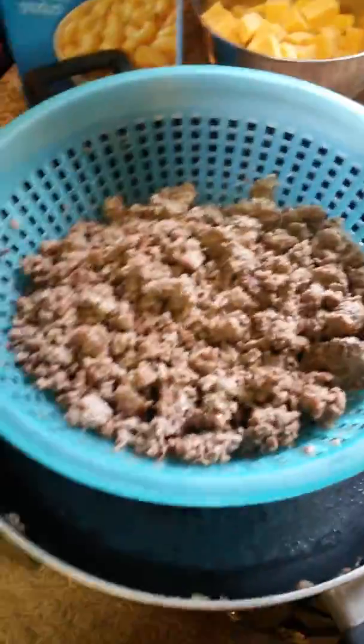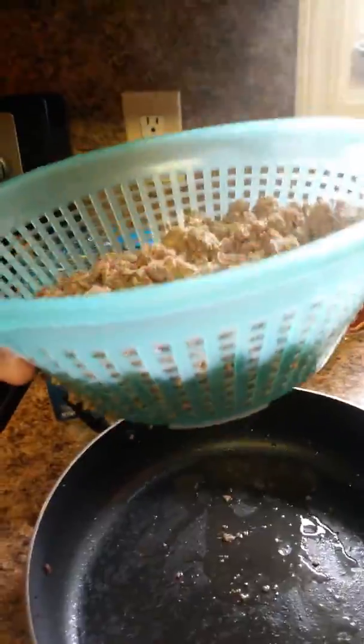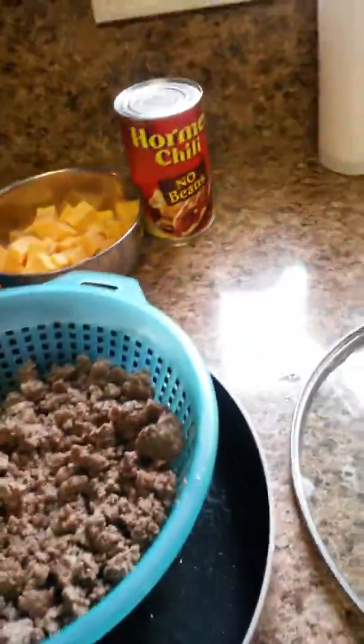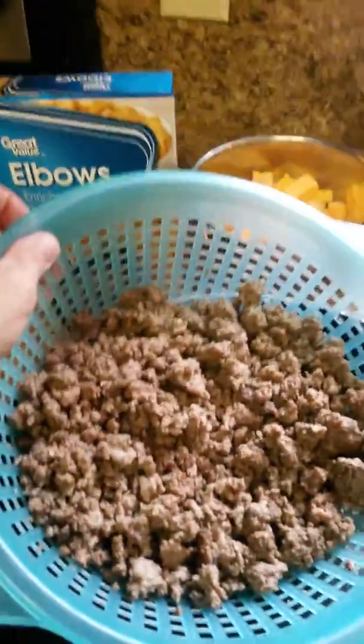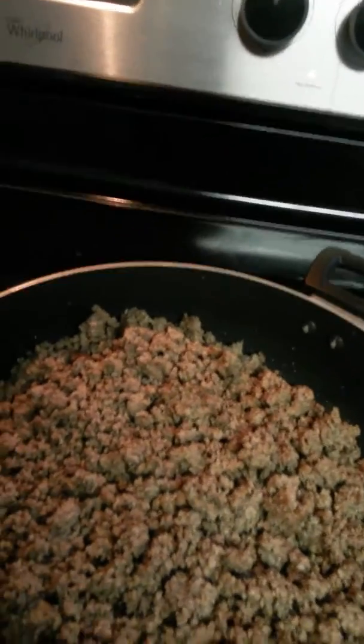The hamburger meat is done — it's all nice and brown. All mama did was put it in a strainer and let the water strain out of it. I rinsed it a little bit because mama don't like all the grease in it. So I'm just going to pour it back in the same skillet. I'm going to put the strainer in the sink and bring this back over to the stove, and just kind of straighten it back out in the pan. Now I'm going to take your elbow noodles and open them up — they're going in there next.